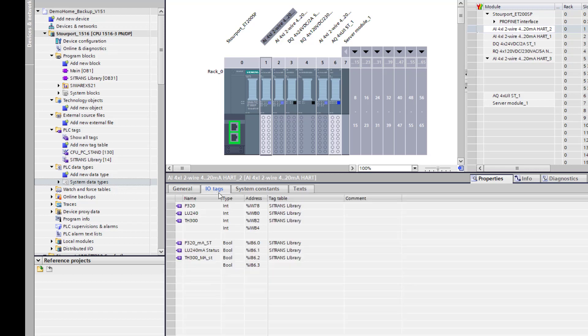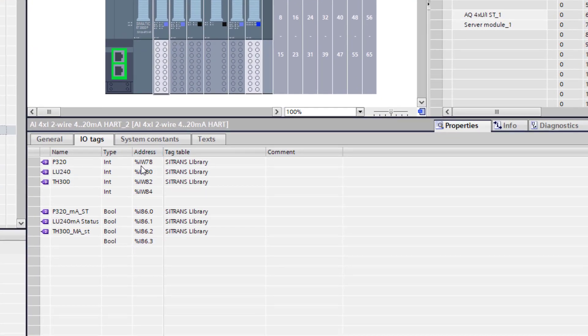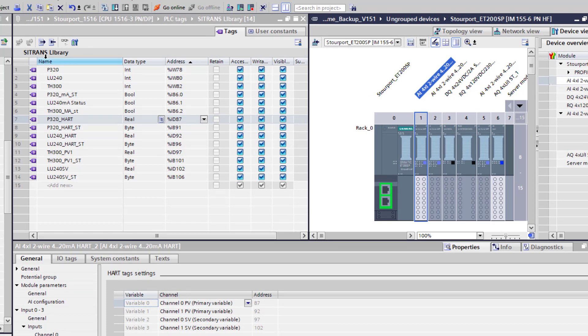If I have a look at my IO tags now for that card, you can see I've got input word — that's my milliamp value, so that's one instrument. Then I've got input word on 80, that's the second, and the third on 82, and then each one of these has a status byte. I've assigned those tags so when I come to use the blocks it's easier. I can see my symbol table that I've generated and my IO card process values. My pressure transmitter is coming in via a double real word on 87, and the status is the fifth byte. It follows that format for each of the HART process variables as they come in.